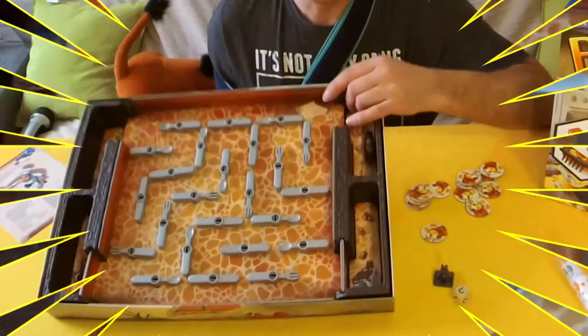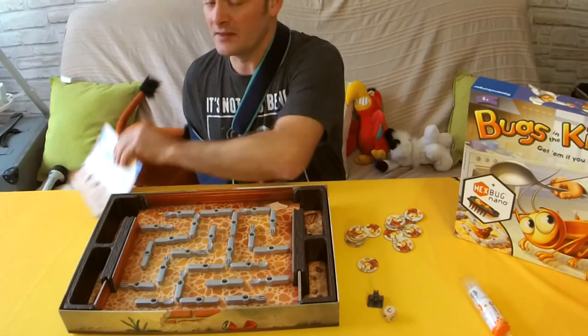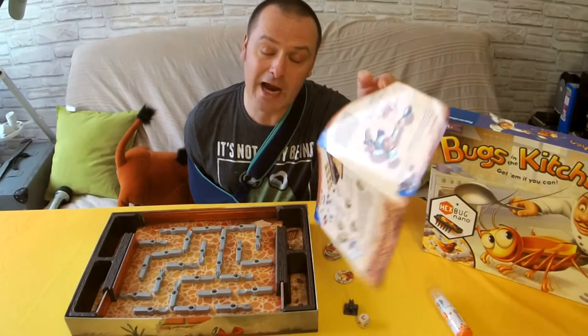Now as you can see the board is actually in the base of the box. And you will have to do a bit of construction when you open the game for the first time. It's quite easy to do — five to ten minutes and it's done. There's a nice little pamphlet which is the instruction manual, which can tell you how good this game is going to be.